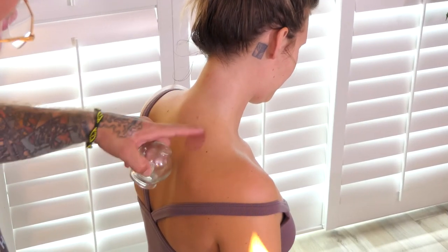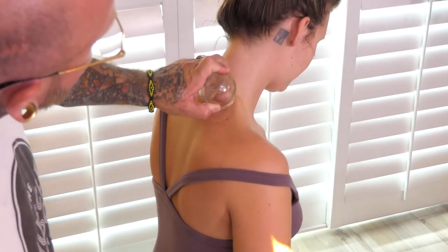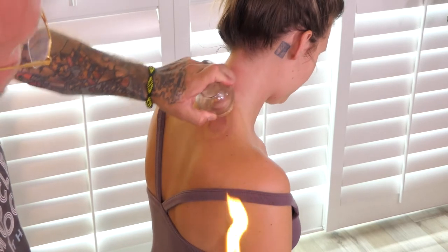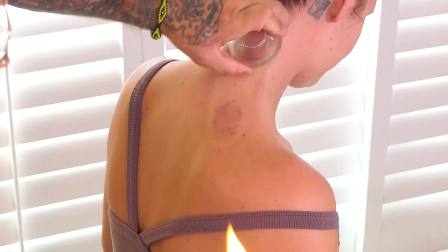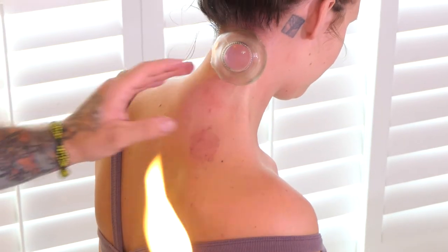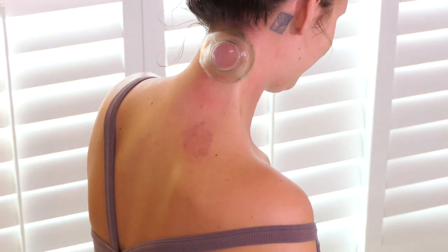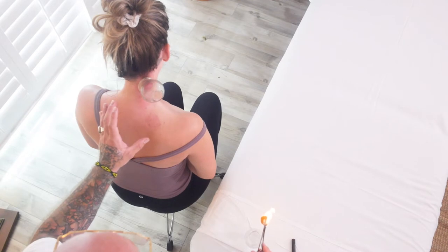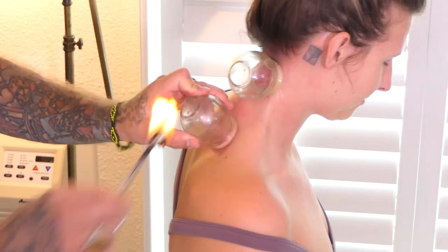We're going to start here on the levator's attachment of the scapula, apply the cup, and drag it all the way up through the hair. Moving it up there and stopping right there. Boy, is that a yummy spot on so many people — an amazing location for that cup. If you're experiencing migraines, neck tension, or difficulties with movements in the cervical spine, that one is yummy.